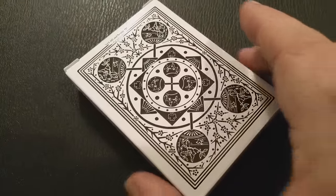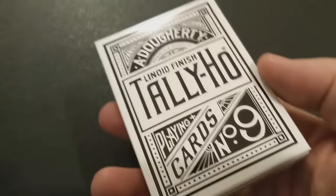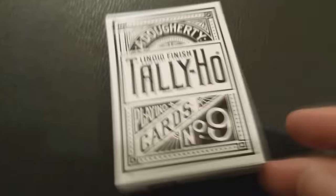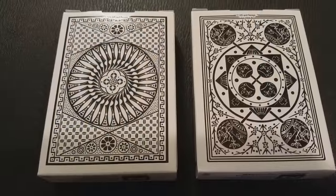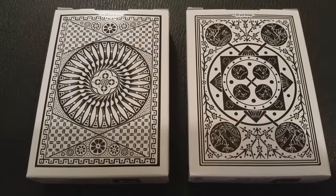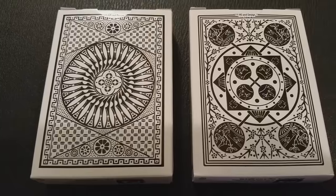The tuck case is going to look standard for both your circle back and your fan back. The one exception is that you're not going to have a tuck seal at the top, which is nice. And you're going to get the Penguin Magic P3 barcoding and ad copy at the bottom. Everything else about these tuck cases is going to be completely familiar to you, especially if you're already familiar with the Tally Ho brand.